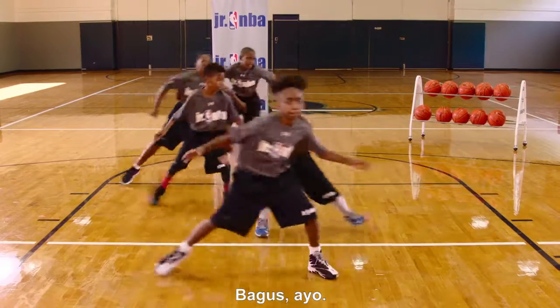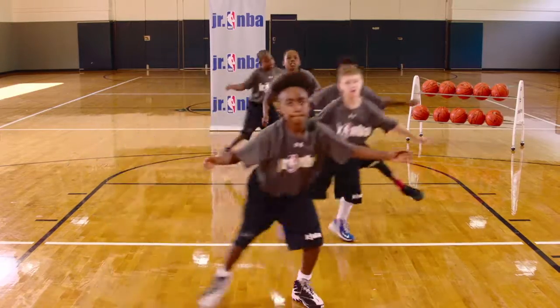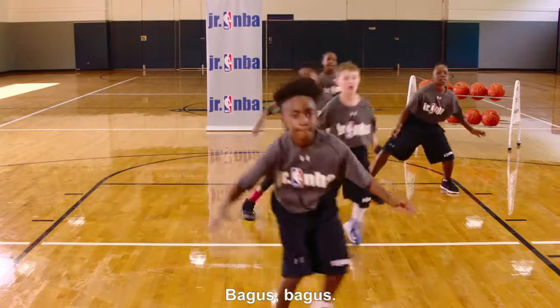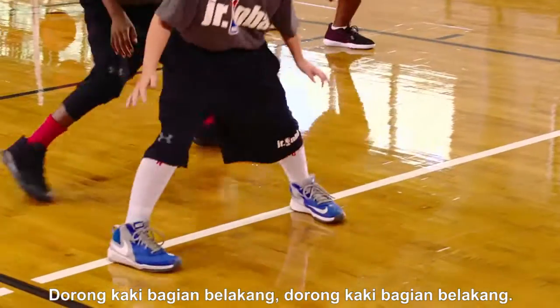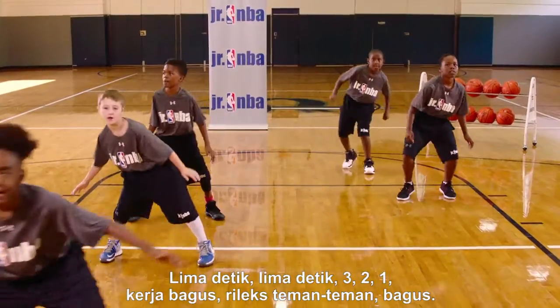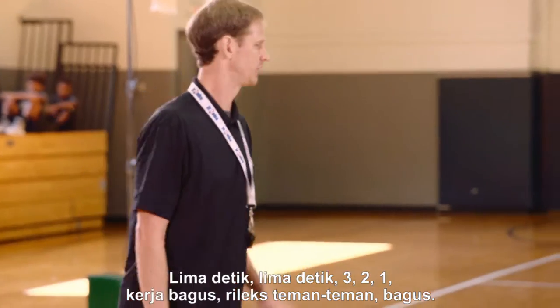Go. Push, get somewhere, get somewhere — good, let's go. Push out, good. Eyes looking up front, good, keep going. Don't cross your feet, don't cross your feet. Push off the back foot, push off the back foot. Keep going. Five seconds, three, two, one — good job.